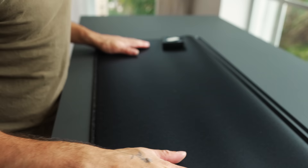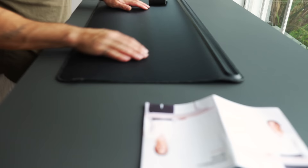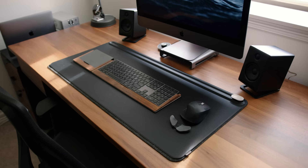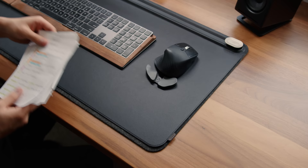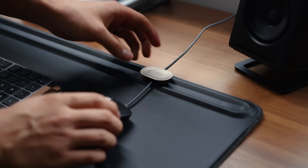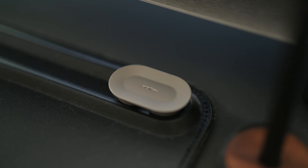The desk mat we have is the Orbitkey desk mat in black, size large — my favorite desk mat hands down. I like it for a few reasons: the quality is really nice and it feels good; it has a flap where you can hide away papers with a felt material to keep documents safe; and they also have a magnet cable holder, so you can clamp a cable from the back of your desk, pull it out when needed, and retract it back when you don't. It's really well thought out, and I appreciate the design and thought that Orbitkey put behind this desk mat.